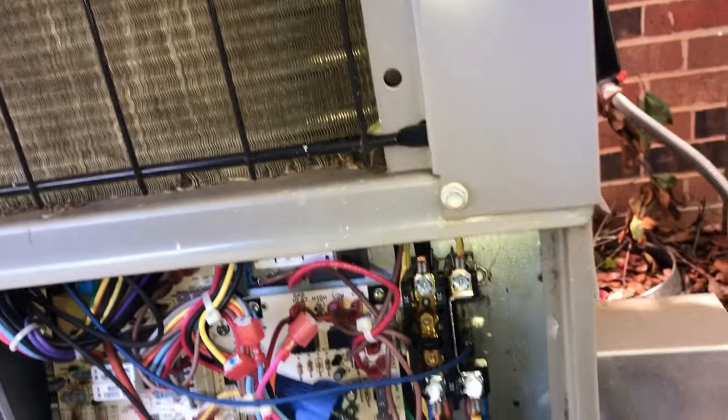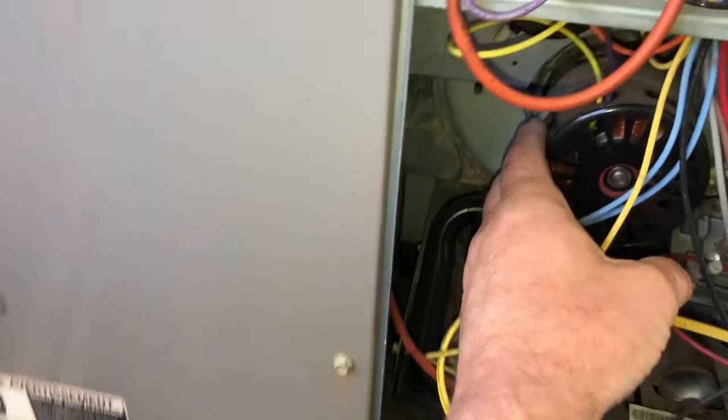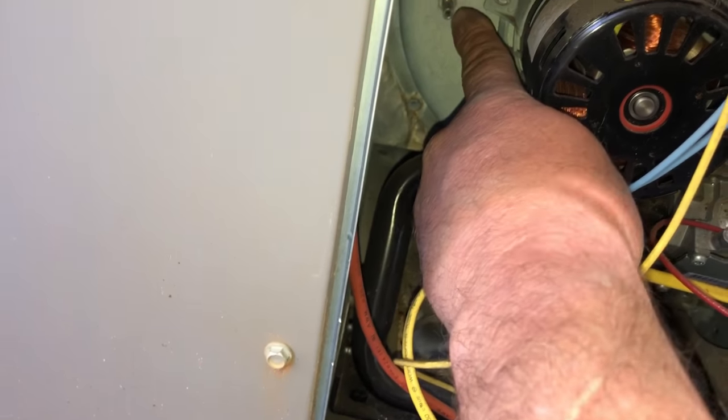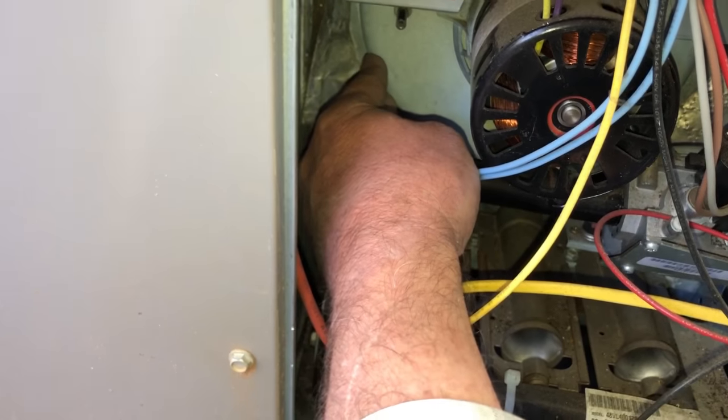But the first thing I'm going to do is shut this blower motor down and stick something in that hole to see if that port is clogged. This is not one of the worst types for doing that.